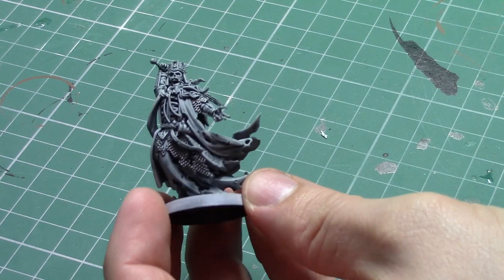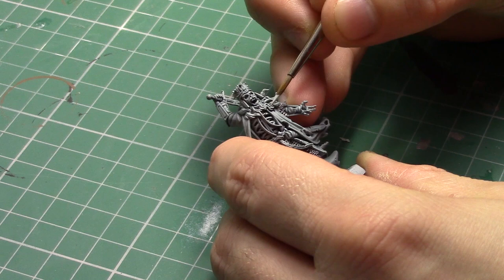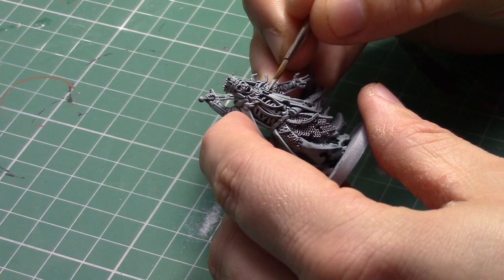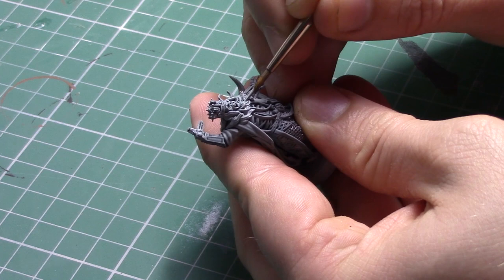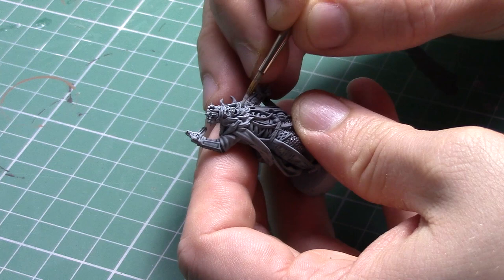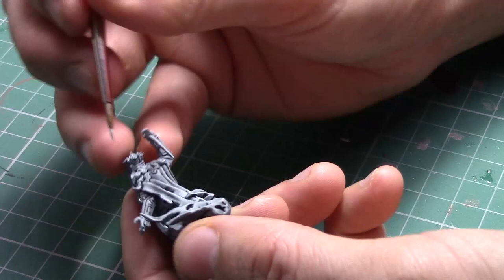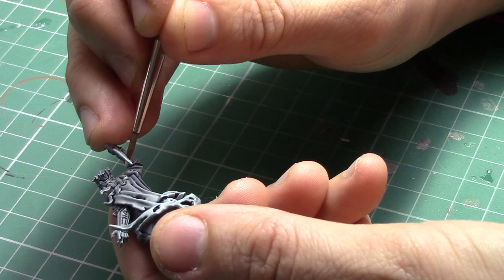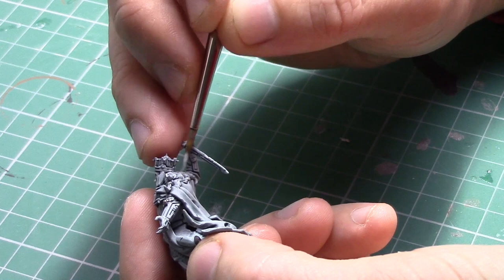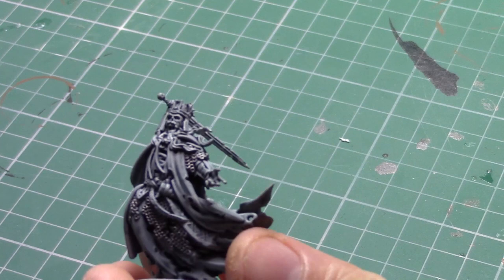The next area I'm going to be highlighting is the hair and the beard, and for this I am going to be using Games Workshop's Celestra Grey. As Celestra Grey is a base paint you will find that it is quite thick, so you will need to water it down a little. As I did with the last base colour, I don't want to completely block colour this area — I just want to pick out the highest raised edges of the hair and the beard, leaving some of that ghostly grey colour underneath. As you're painting very small areas at this stage I would suggest using a very small brush, for example the size one Artist Opus brush. It is really worth taking your time and being careful because it is very difficult to rectify any mistakes at this stage.